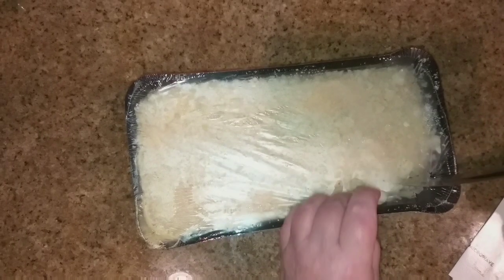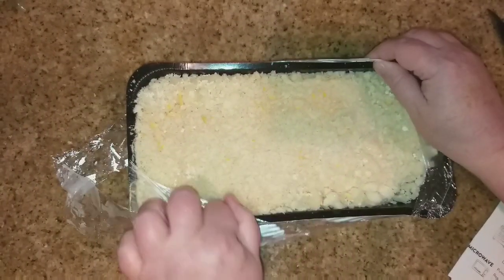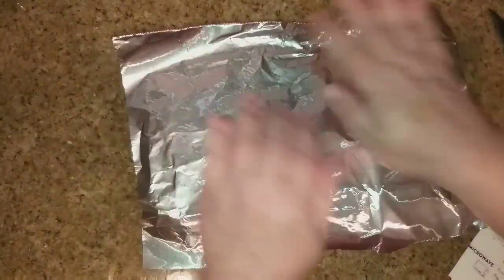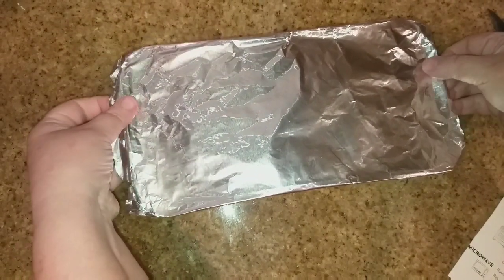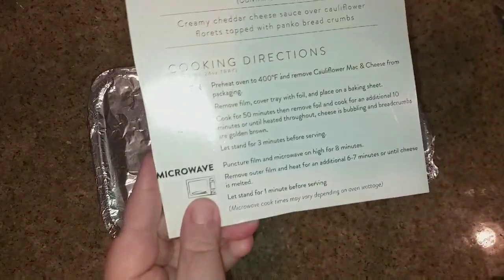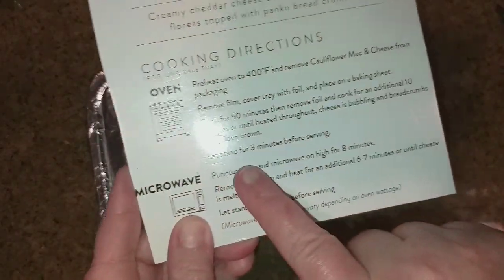The directions say pre-heat your oven to 400 degrees and remove the film. It looks like it's got a panko coating on top, I guess for some crunch. Then cover it with foil, put it on a baking sheet, bake it at 400 degrees for 50 minutes, remove the foil, and bake it for another 10 minutes. Let it stand for three minutes before serving.